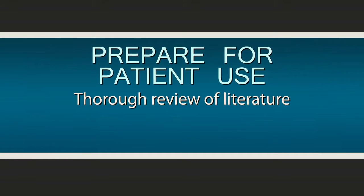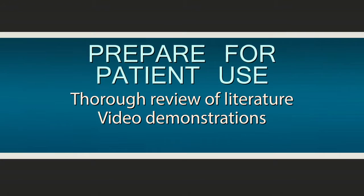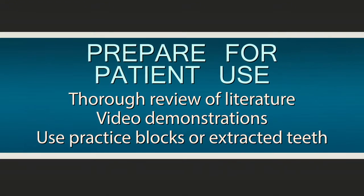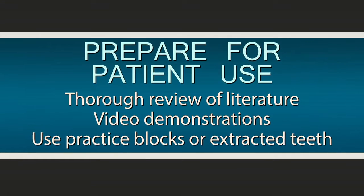Prepare for patient use with a thorough review of literature, video demonstrations, and whenever possible, using practice blocks or extracted teeth to get a feel for the new equipment or material being used.